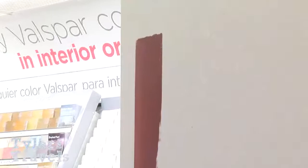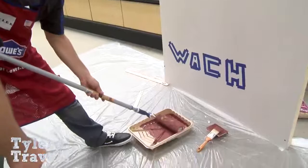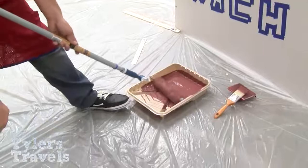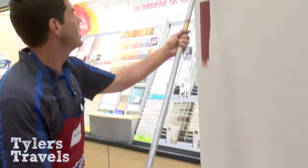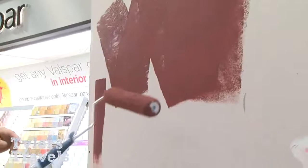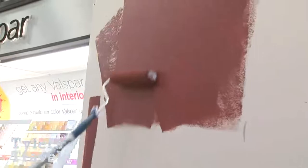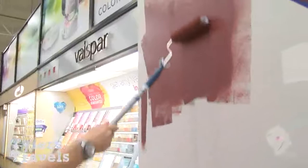When it comes to rolling, first make sure you get your roller good and soaked, then take the extra paint off. Everything about rolling — including the famous W pattern — comes down to going in different directions for proper dispersion and coverage. The key thing is keeping a wet edge as you work across the wall so you don't get dry spots.